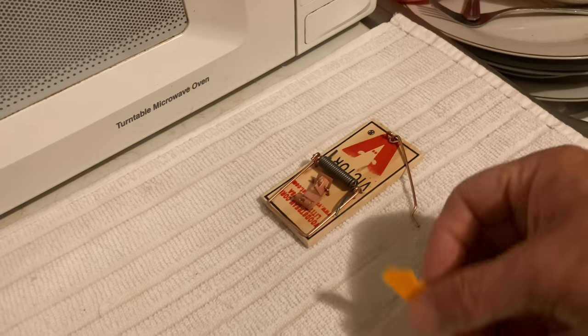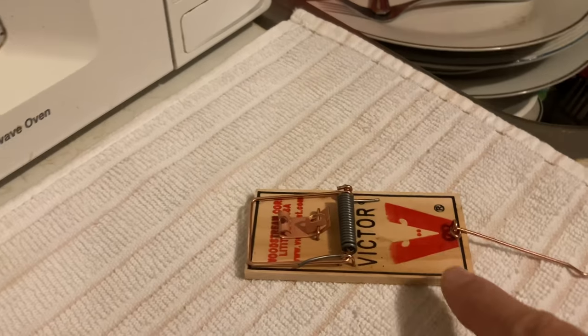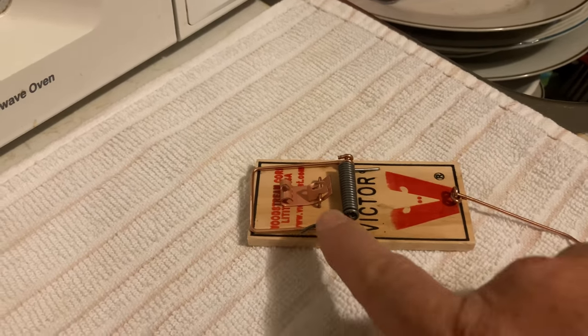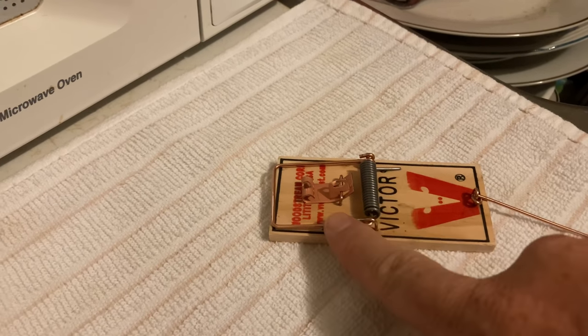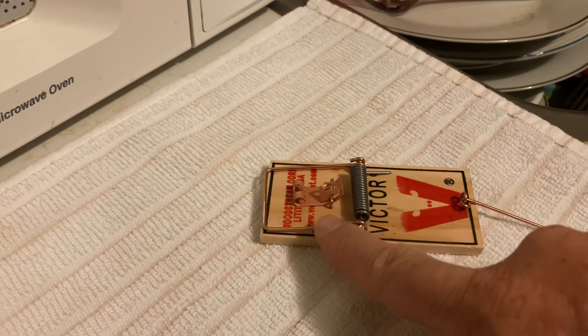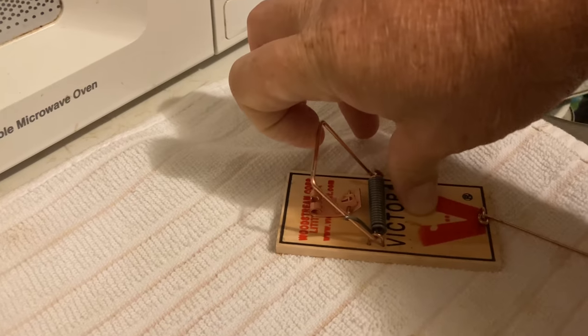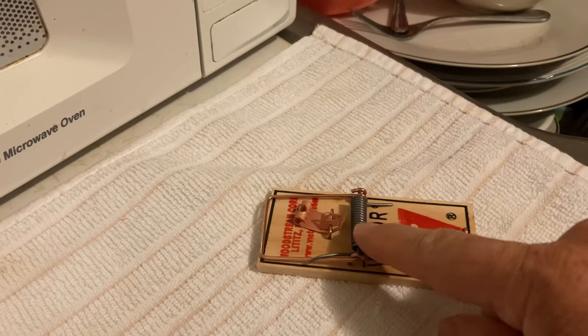You need cheese or peanut butter. And a mousetrap — you've got four things. You've got the flat board. You've got your spring, loaded spring. And when you bend it back, it puts pressure. When you bend the spring back, this hinge spring — when you pick this up and pull it backwards, it builds tension right here in this spring.